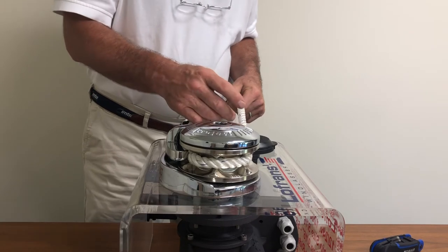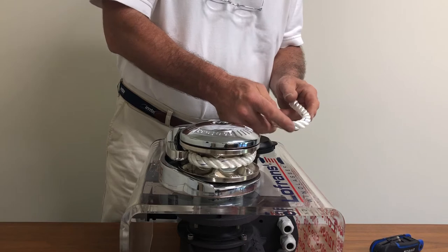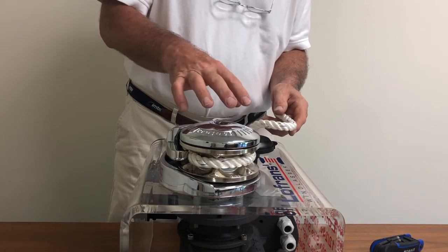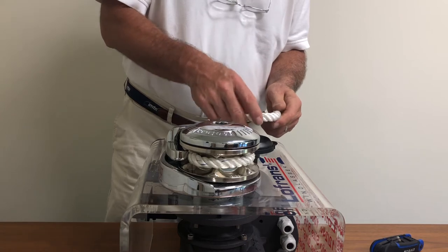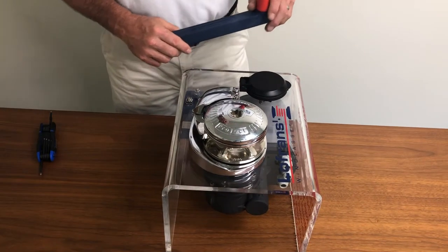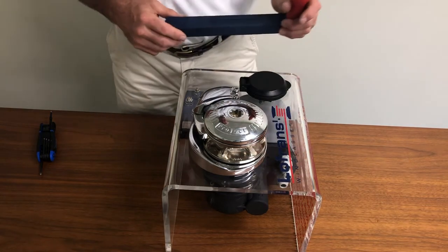Before we begin, the first thing to do will be to secure the anchor to a cleat so that when we release the clutch and remove the equipment from the top works we don't deploy the anchor. Once our ground tackle has been secured and the chain and the rope have been removed from the chain wheel, we can begin disassembling the windlass.